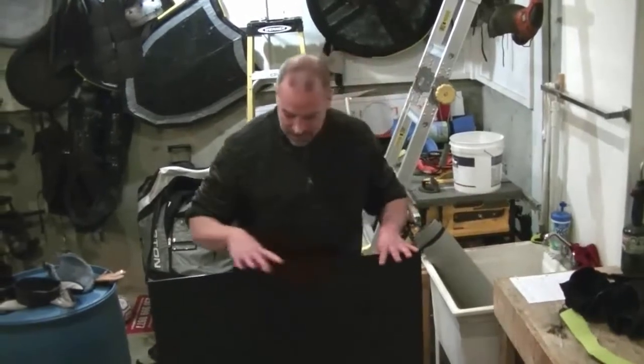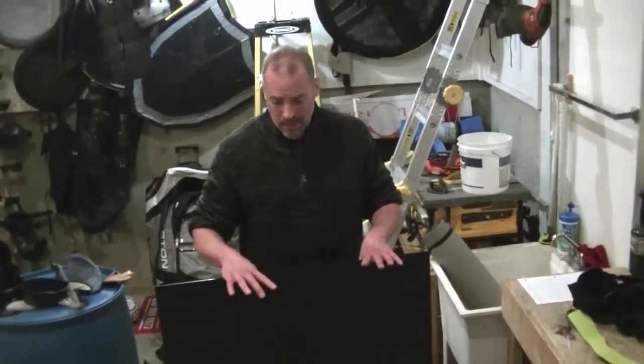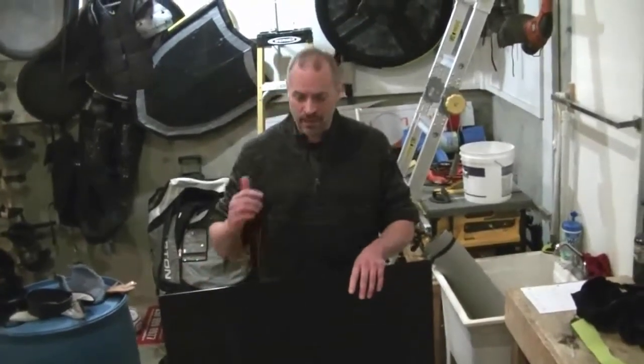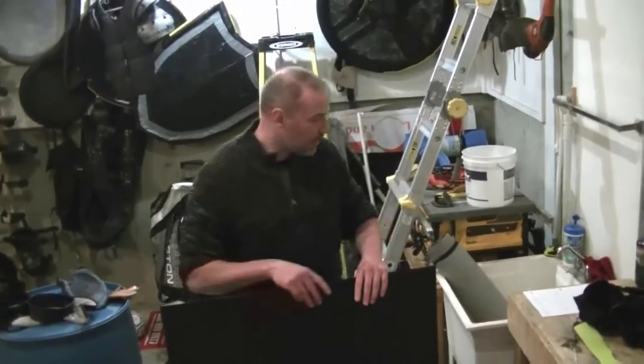This type of plastic is legal to make armor at Ulfednair, our fighting club. Medieval Chaos, which is a LARP in Duncan, also allows ABS plastic. And reading the Marshall's Handbook of the SCA, they also allow ABS armor to be made.